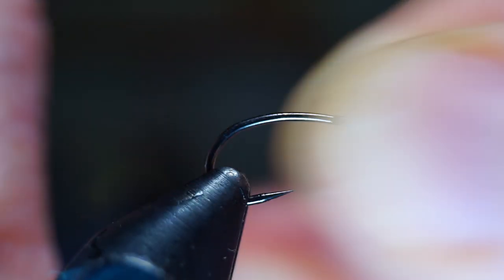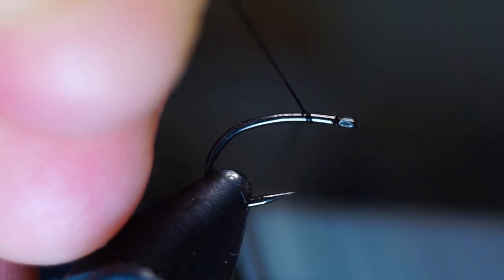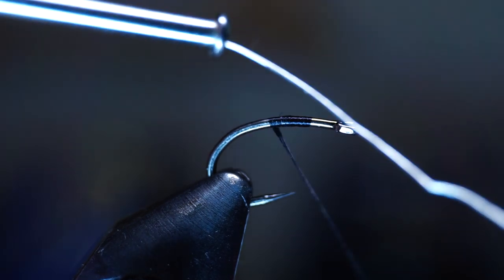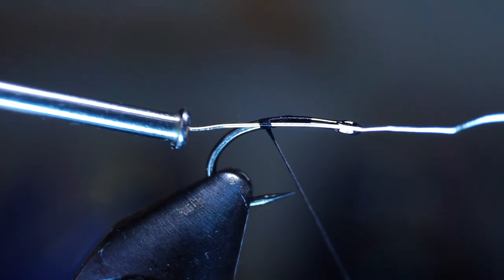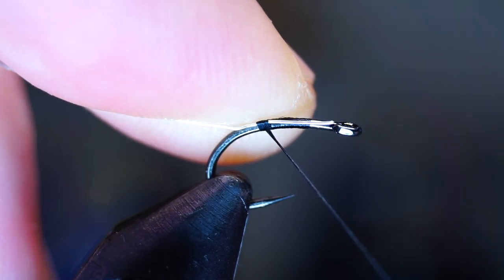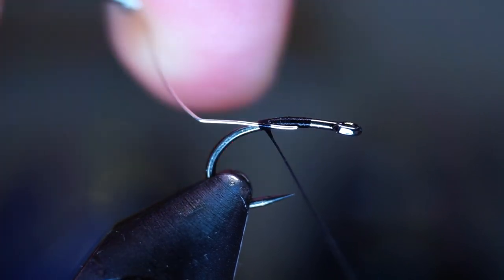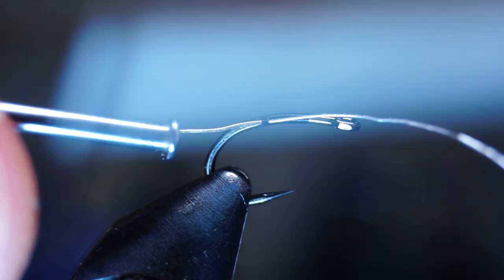Start by placing your hook securely in your vise. Then start your thread with an eye-length space behind the eye of the hook and make a couple of wraps back to the hook point. With your wire on a bobbin holder, attach the wire on the side of the hook with two wraps, then pull the wire through the thread to get it to the right length, starting where you started your thread. If you pull too much, just start over.